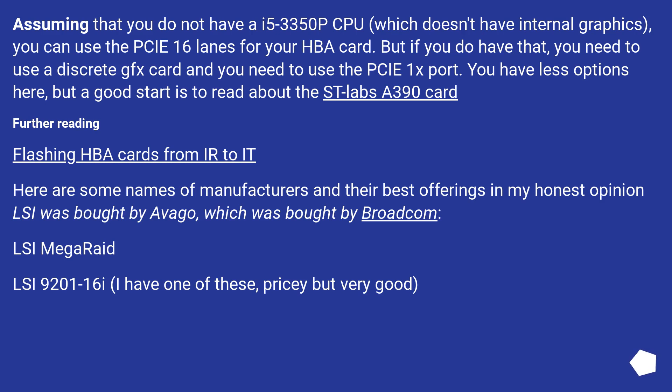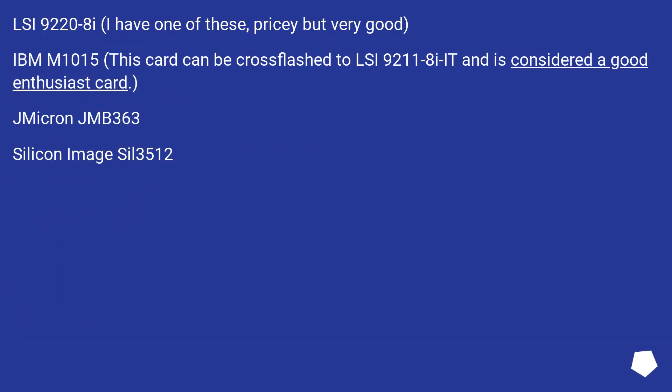Here are some names of manufacturers and their best offerings: LSI was bought by Avago, which was bought by Broadcom. LSI MegaRAID — LSI 9211-16i, pricey but very good. LSI 9228i, also pricey but very good. IBM M1015 — this card can be cross-flashed to LSI 9211-8i and is considered a good enthusiast card. Also notable: Gemikron JMB 363 and Silicon Image SIL 3512.